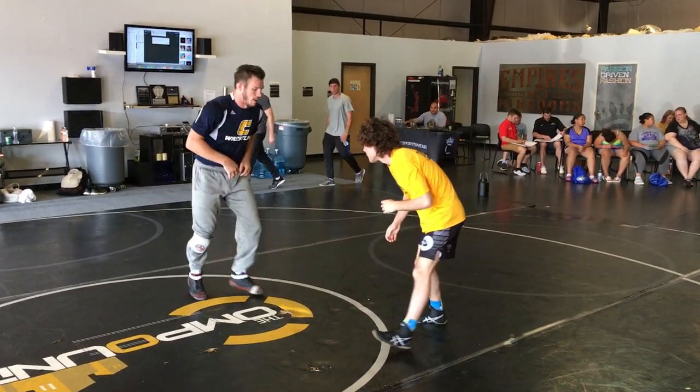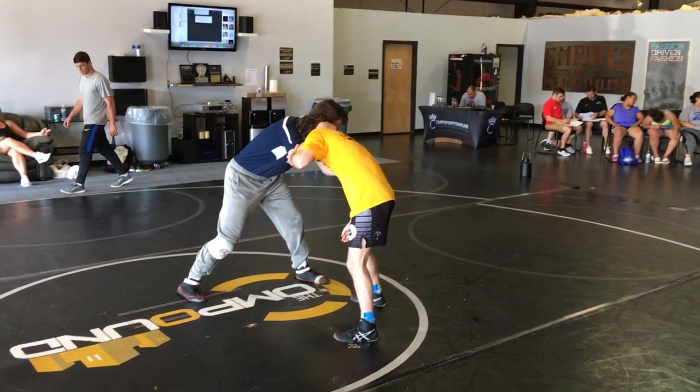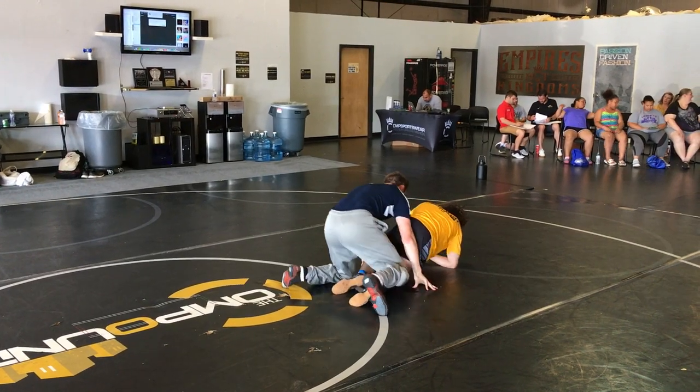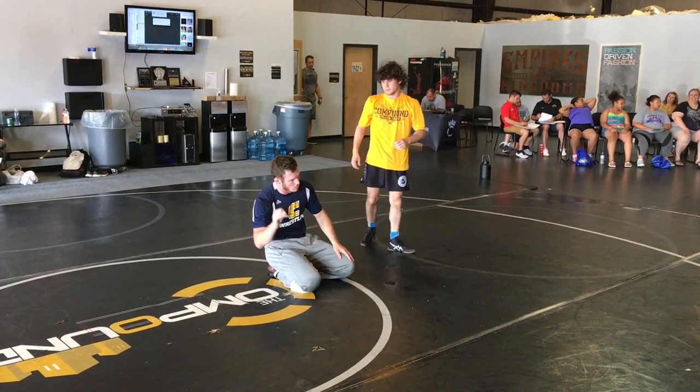One last time. My right leg's forward, I'm going to step left, collar right. He's going to go — he goes. I'm going to extend him. Down, around, and extend.